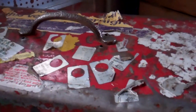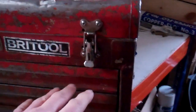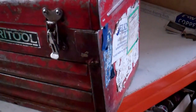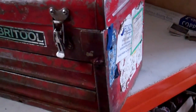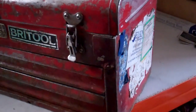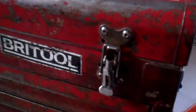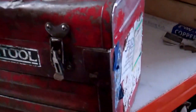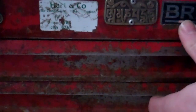I was lucky I had steel toe caps on because it didn't hurt my foot at all, but it put a twist in the box — you couldn't open the drawers or anything. I tried and tried to straighten it out, and in the end I hit upon the idea of just dropping it again on a flat piece of ground and it straightened itself out. It's quite heavy — I think it's about 25 kilos, about 50 pounds.